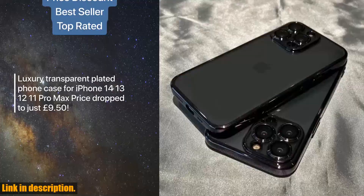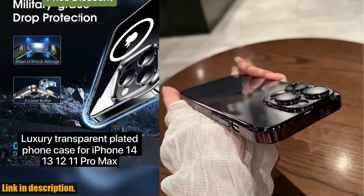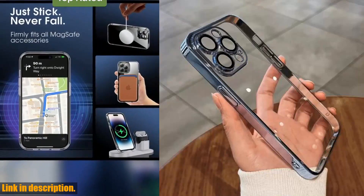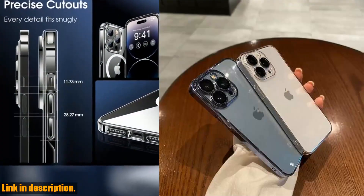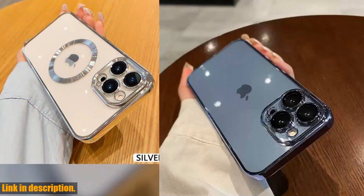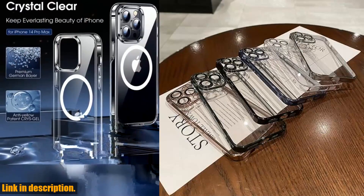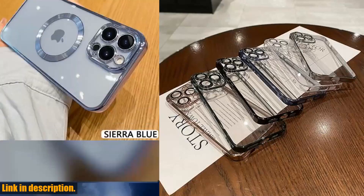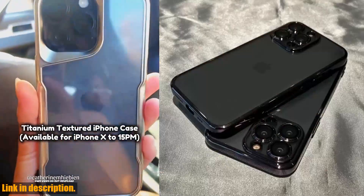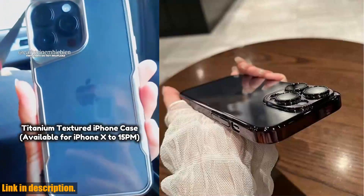Not only is this case highly functional, but it also adds a touch of elegance to your phone. The soft, clear material feels great in your hand and gives your iPhone a premium look and feel. It's the perfect accessory for anyone who wants to stand out from the crowd and make a statement with their device. If you're ready to take your iPhone to the next level with a luxury transparent plating phone case, make sure to check out the link in the description below. Trust me, you won't regret it. Thanks for watching, and I'll see you in the next video.